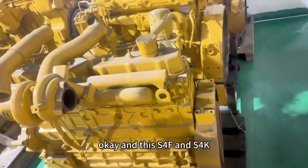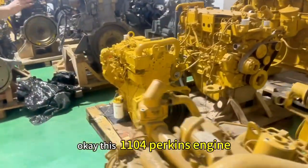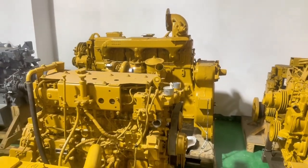And this S4F and X4K. This is a 1.104C, 6.4, S8D140.